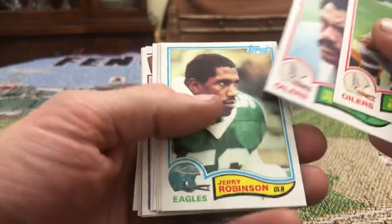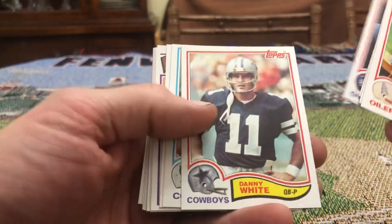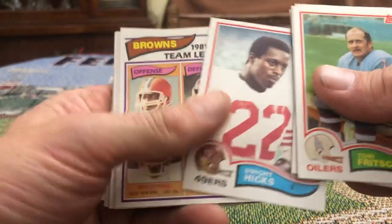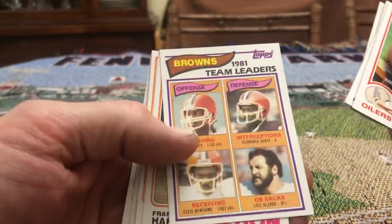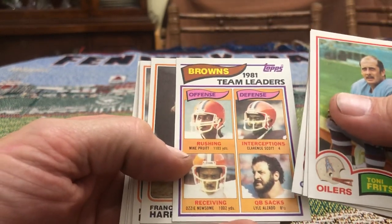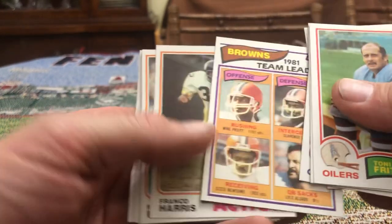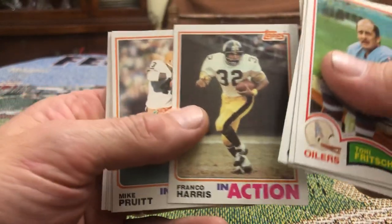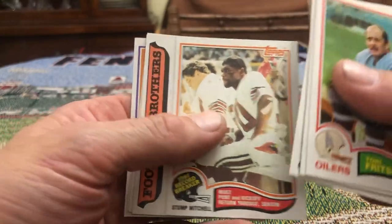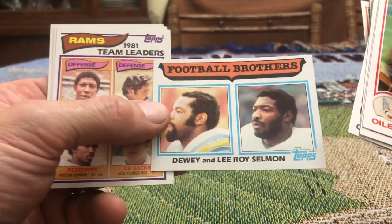Tony Frisch, Vernon Perry, Jerry Robinson, Rob Carpenter, Danny White, Randy McMillan, Dwight Hicks, 1981 team leaders for the Browns, Lyle Alzado — I don't know, I thought Lyle Alzado played for the Broncos. Franco Harris in action — that's a nice looking card. Mike Pruitt, Mike Pruitt in action, Stump Mitchell. Football brothers Dewey and Leroy Selman.